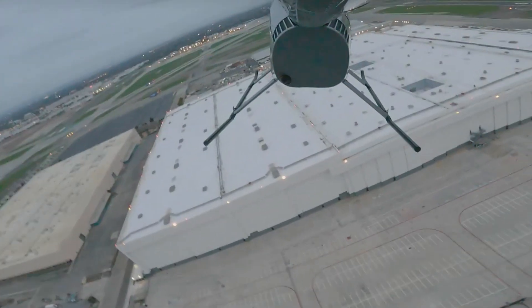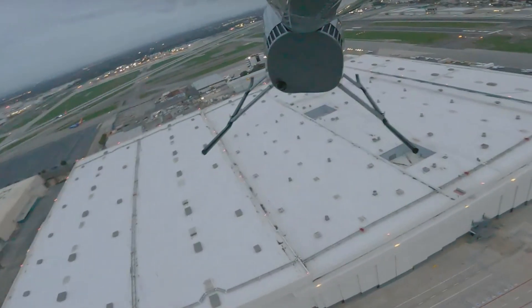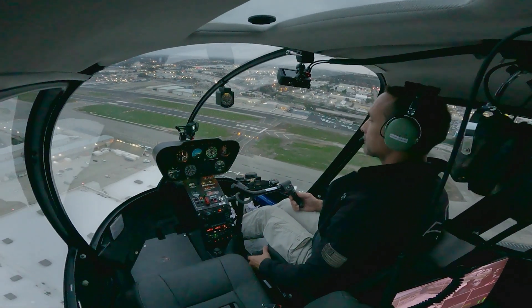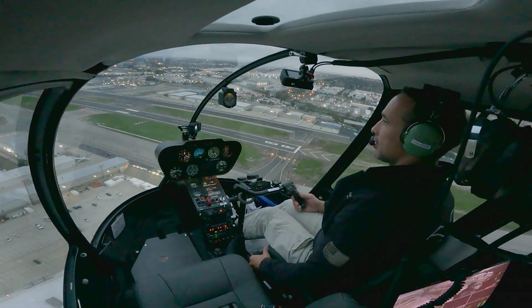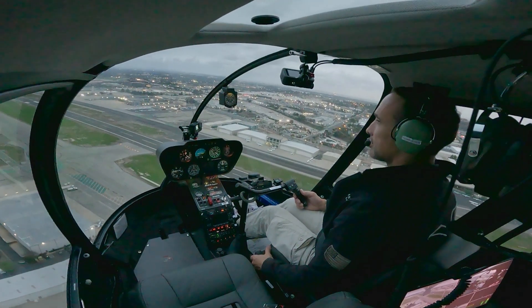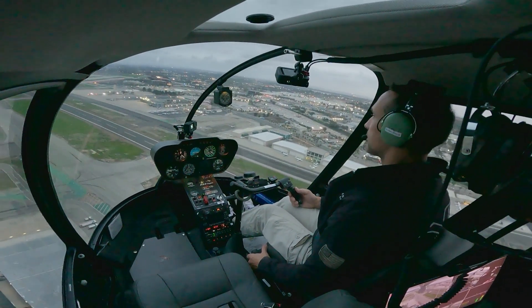Coming onto the downwind, I'm going to turn the governor on now — boom, governor is on. So now we're in normal flight. Coming onto the downwind, we're going to switch it off and put ourselves into a governor-off landing.